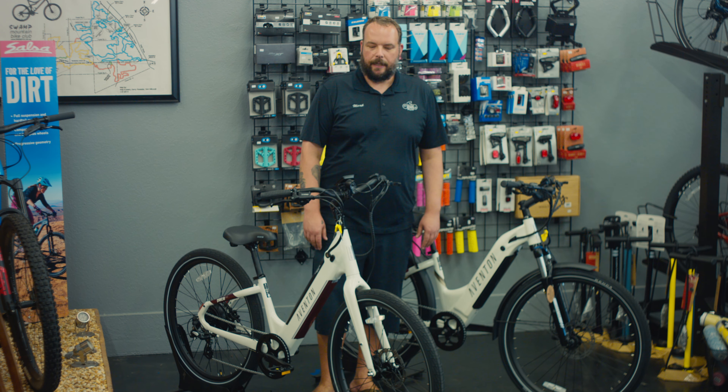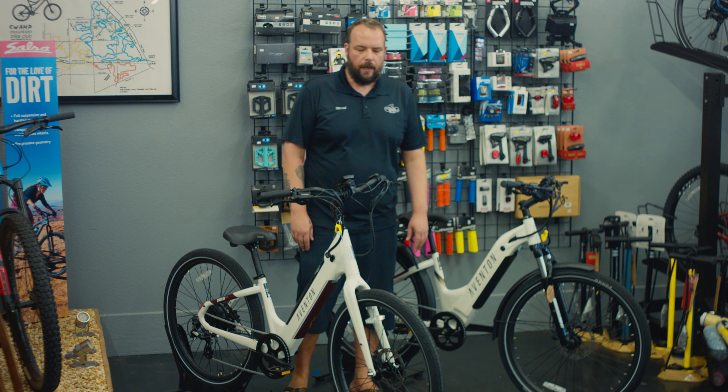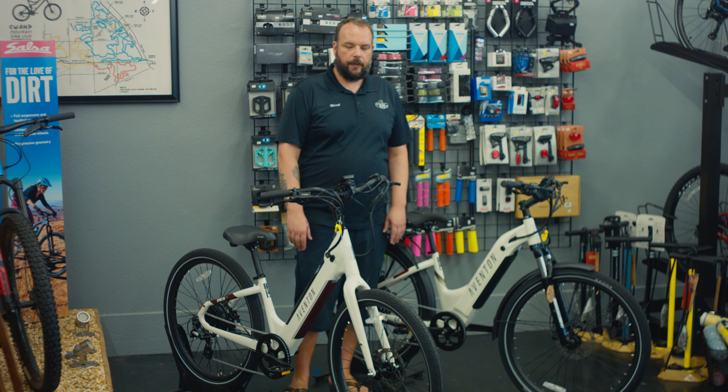Hey guys, Mark from Craig Burks Bicycles. Today we're bringing to you the Aventon Level 2 and the Pace 500.3. We're going to compare and contrast these bikes a little bit. They're similar in some ways, but they're very different in others.